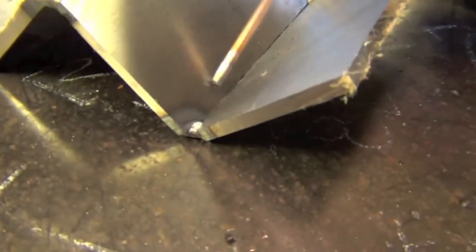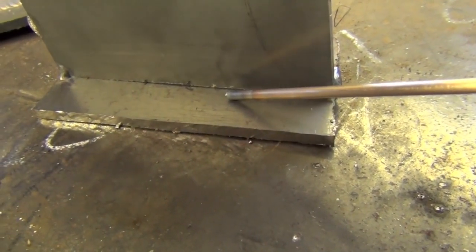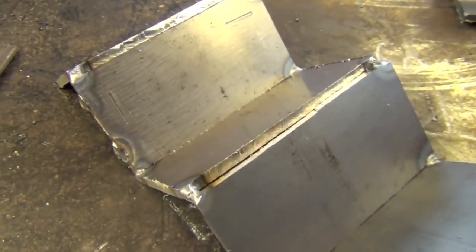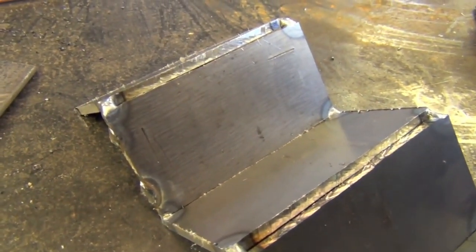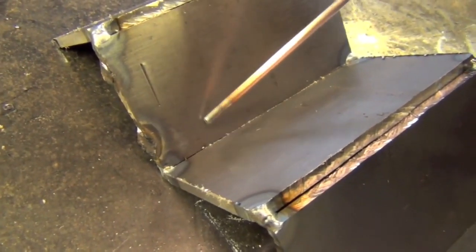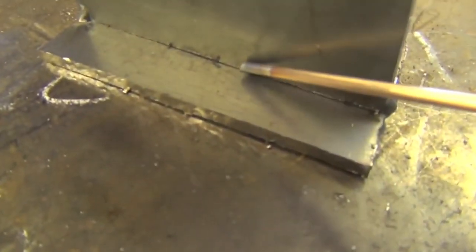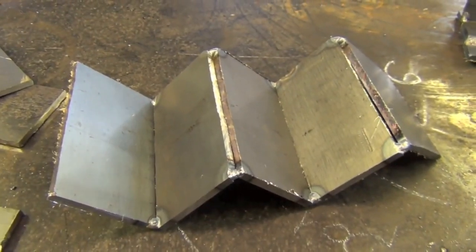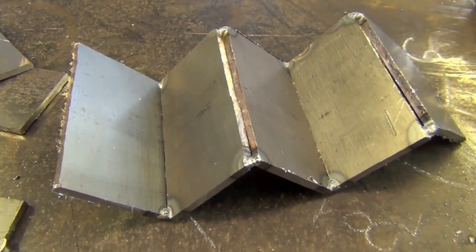The next thing I want to talk about is the difference between an inside corner joint and a fillet joint. An inside corner is comprised of two pieces of material that intersect at a 90-degree angle and we weld the inside of it. A fillet weld is where two pieces come together at a 90-degree angle but they're not at the corners — the corner meets the inside face of the plate. Because of this, inside corner joints are a little bit easier to weld — it takes an identical amount of heat to melt both edges, whereas with a fillet weld one side takes less heat to melt than the other.